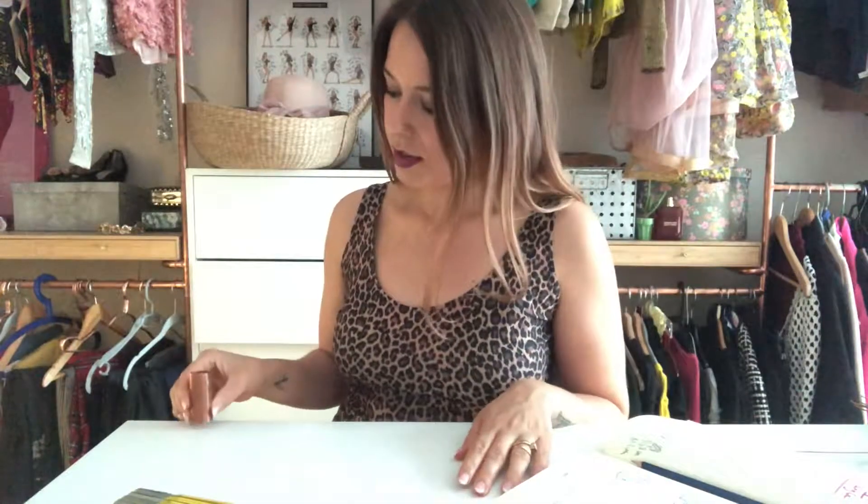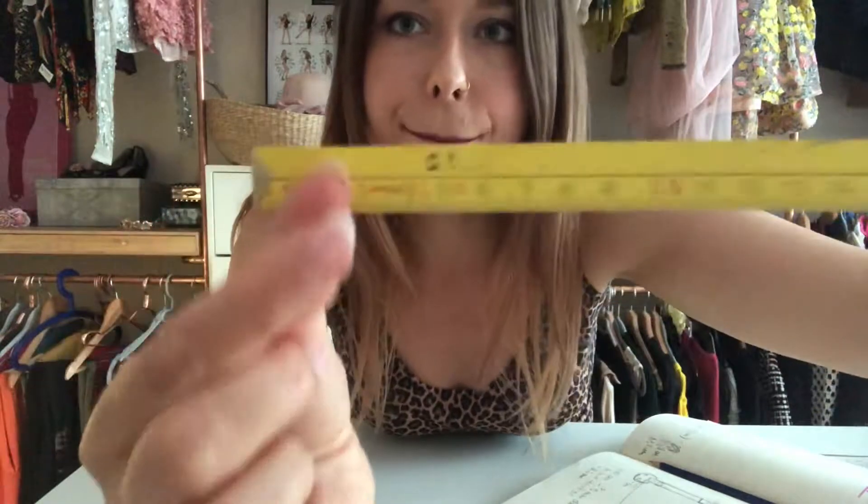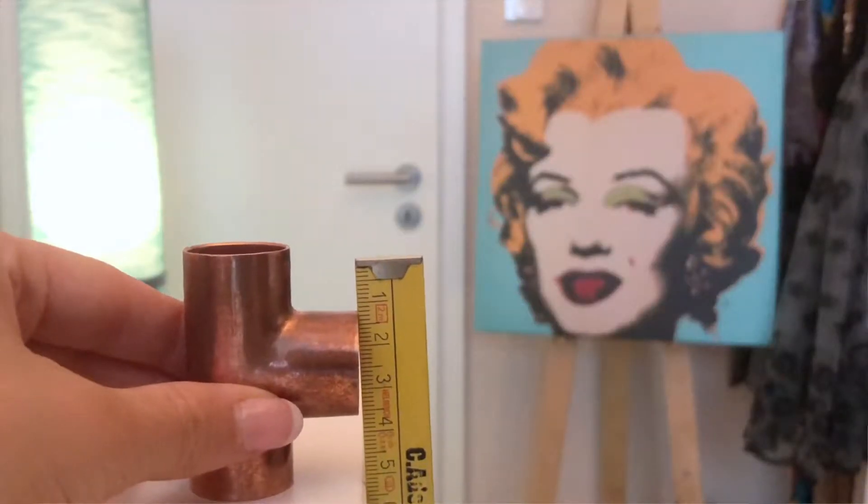First we need to figure out and measure how much it is from the top of the clothes rail down to the bottom of the T-connection. For this I simply place the T-connection at the edge of the table. One tip: I start measuring from one centimeter where I can clearly see where the measuring starts, and then I simply deduct one centimeter. Here we go — four centimeters.